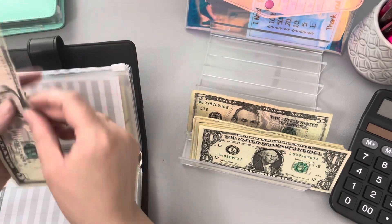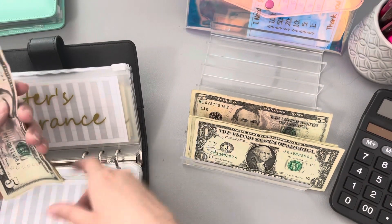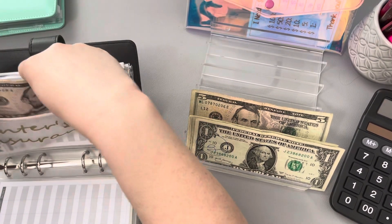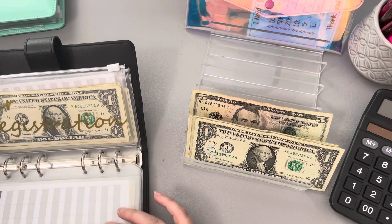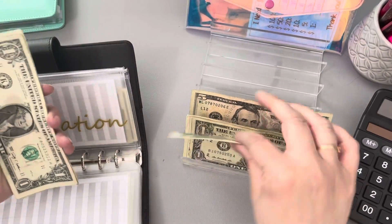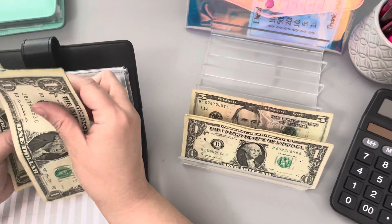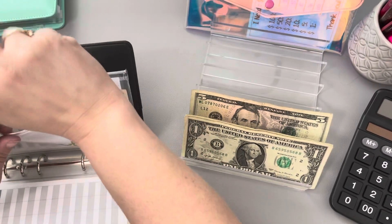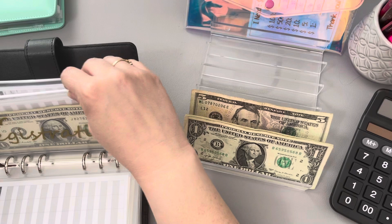Next we've got renter's insurance — renter's insurance is getting $3, so 1, 2, and 3. It currently has $9 in it. That will not be due until June, I believe. Car registration is getting $3 as well — that takes us to $9 in car registration. We should not need to register any of our vehicles until March of next year.